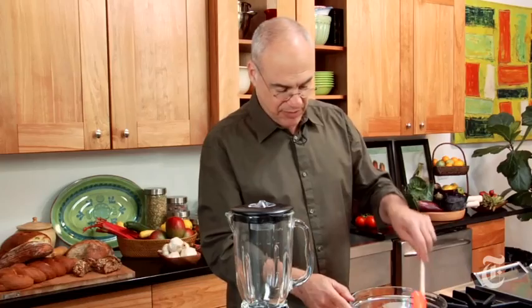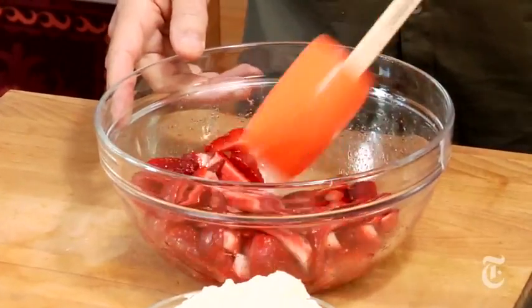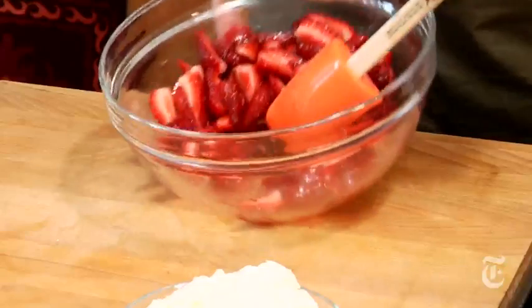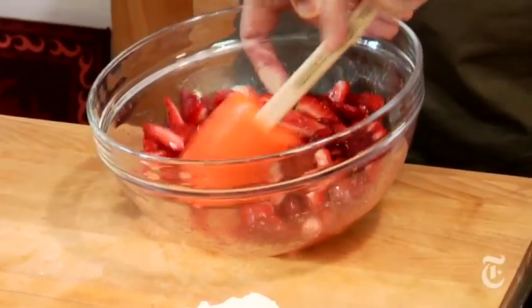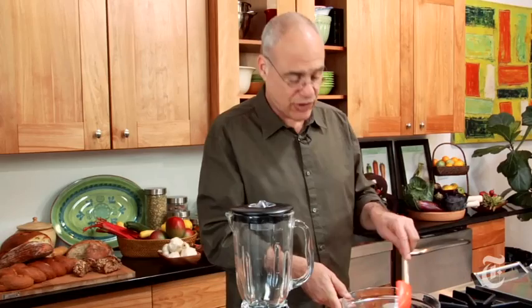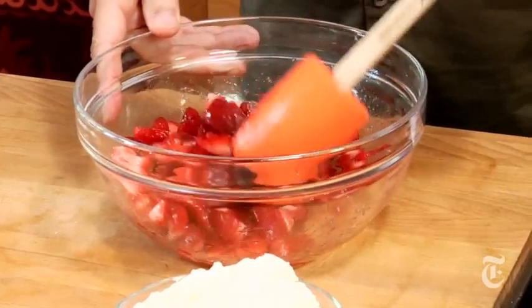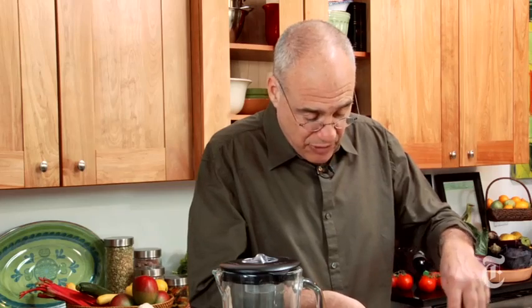What I did here was take my strawberries and combine them with some sugar. If you're starting with great strawberries, you'll use less sugar. If you're starting with off-season, sort of hard strawberries, you might want to use a little more. In either case, you'll get this beautiful sort of syrupiness. It's the same principle as salting eggplants, for example, which will draw out some of the eggplant's liquid.